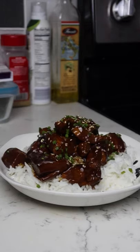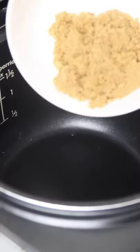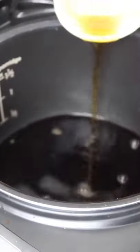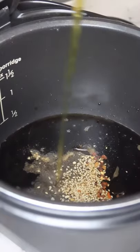Sesame chicken. This can be served with rice or as an appetizer. All you have to do is mix all the ingredients in a slow cooker and cook on low for two to three hours.